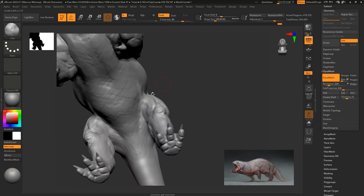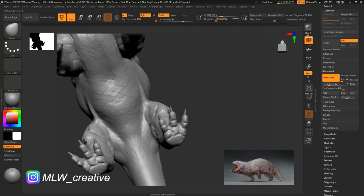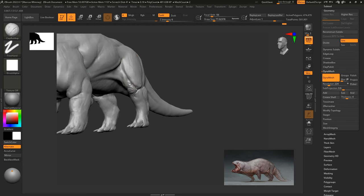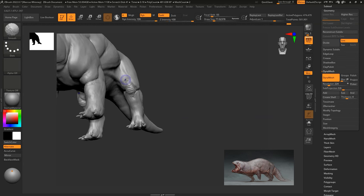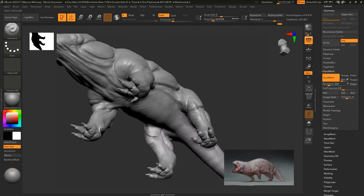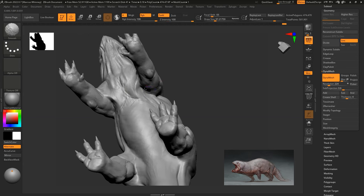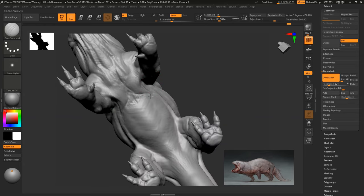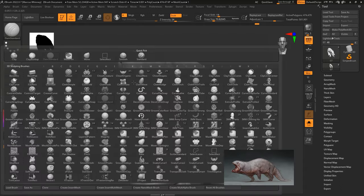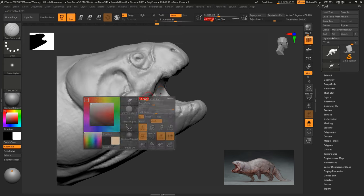Now that I have the muscle tone down and I'm happy with how it looks, I'm going in with the DAM Standard, standard brush, pinch brush, and move brush to add some loose skin. This actually makes the character come more alive because you're adding fatty deposits as well as loose skin in difficult areas of the body. A lot of people skip adding fat and loose skin, and that's a detriment — if you don't add that realism, it shows in the final result.